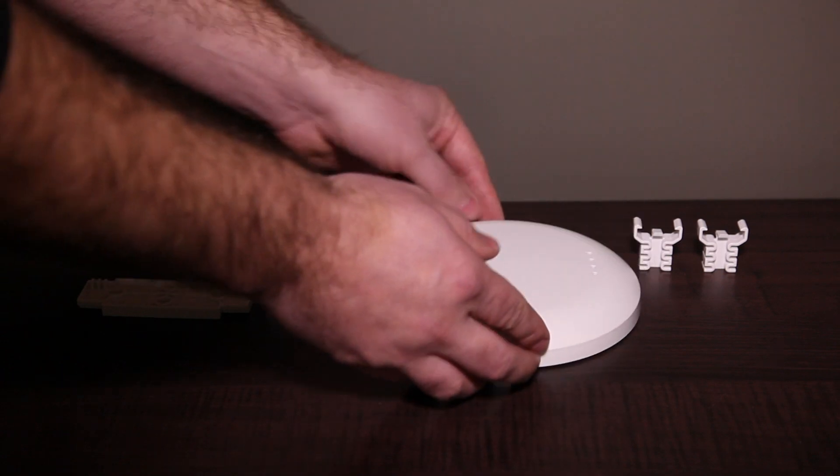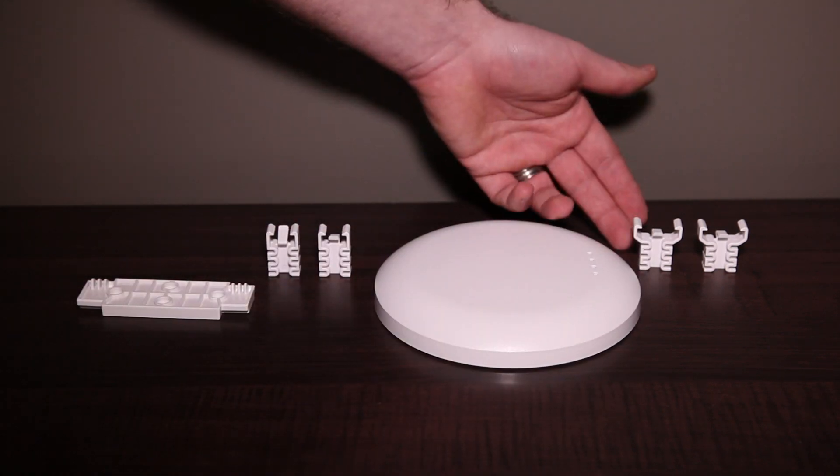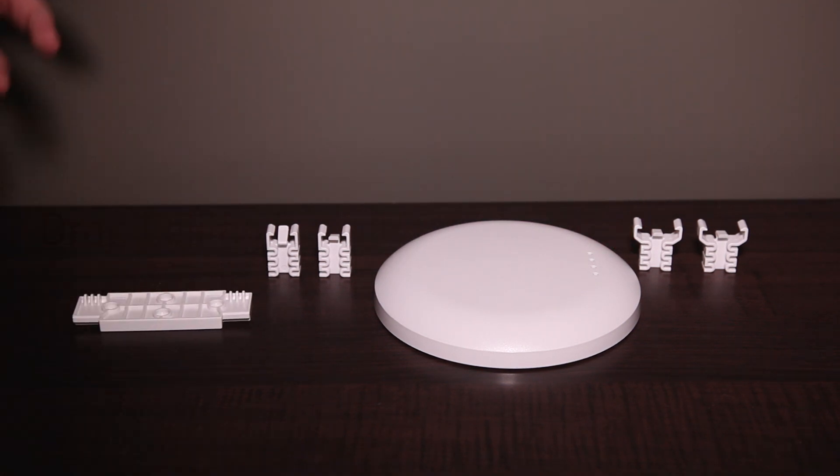So what you get is the case itself, you get the clips for 9/16" drop ceiling rails and for 15/16" drop ceiling rails. This piece helps you mount onto a wall when you're not dealing with a drop ceiling, so you can mount on a bulkhead, electrical, that type of thing.